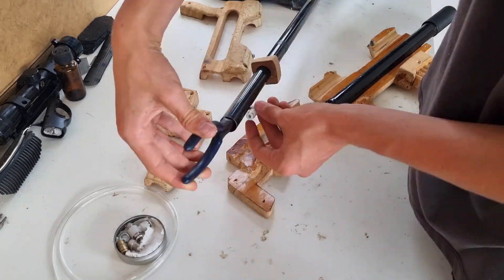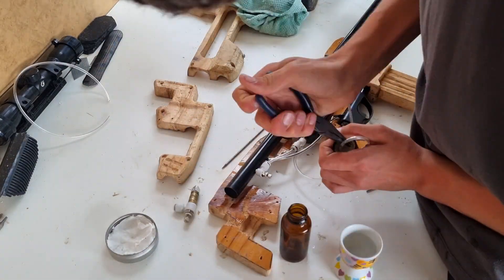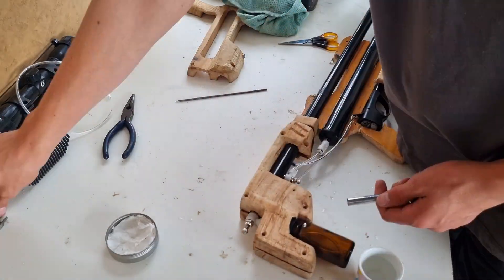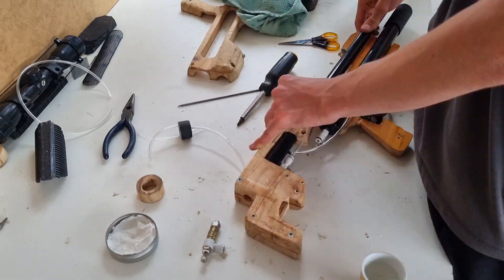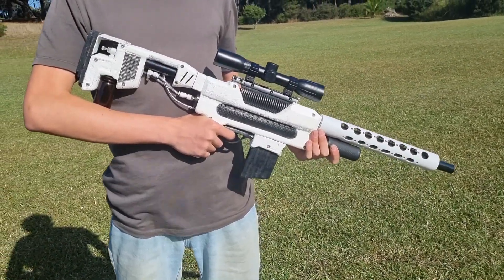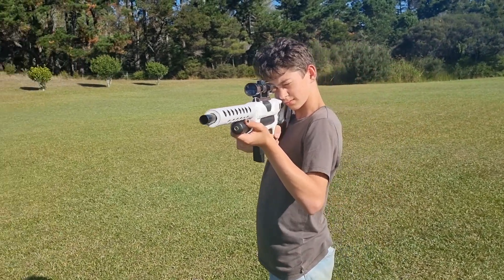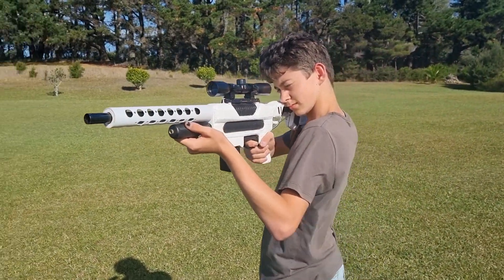I had to do the final assembly several times, because I always forget to do one tiny little thing. I'd put it all together, put the screws in, and then go, oh crap, I forgot to do that — so I'd have to unscrew it and redo it. The gun ended up looking pretty freaking cool, but it didn't work as well as I would have liked, so perhaps next time I'll put more time into making sure it works before I make it look good.